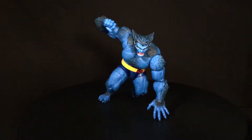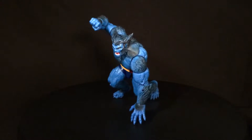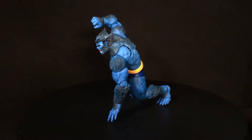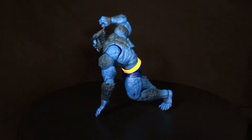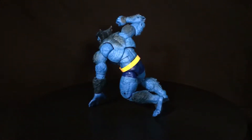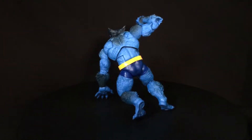Alright, for this review we have the Marvel Legends Beast from X-Men. X-Men was probably my number one comic franchise growing up — I absolutely loved the X-Men. It's kind of surprising that even though I say that, I haven't been getting much of the Marvel Legends X-Men stuff in the past year.